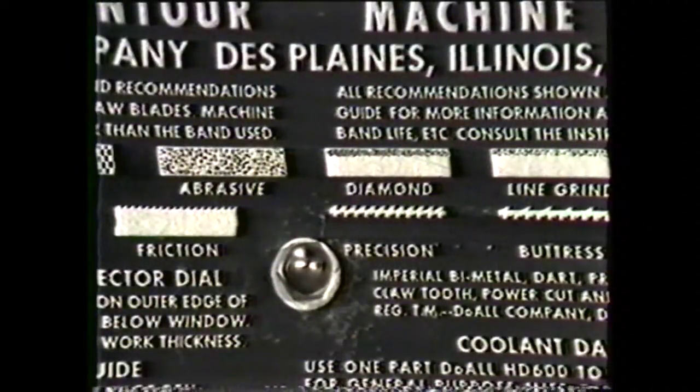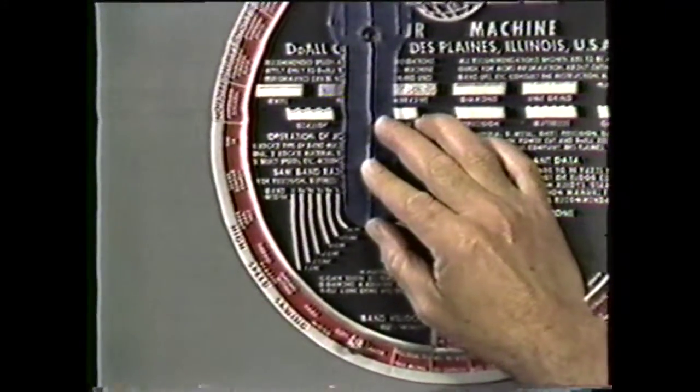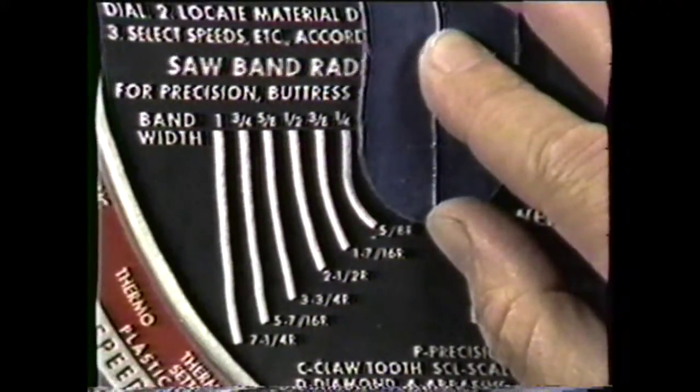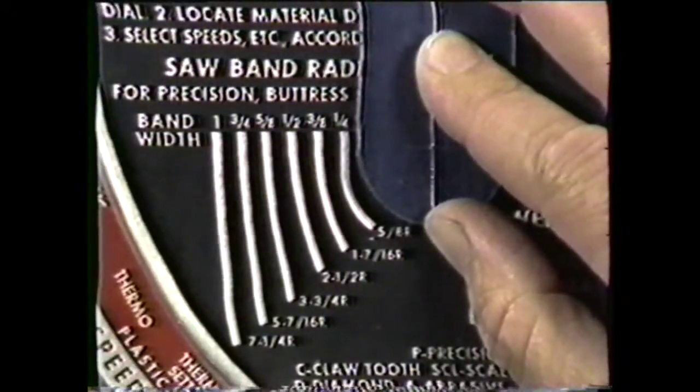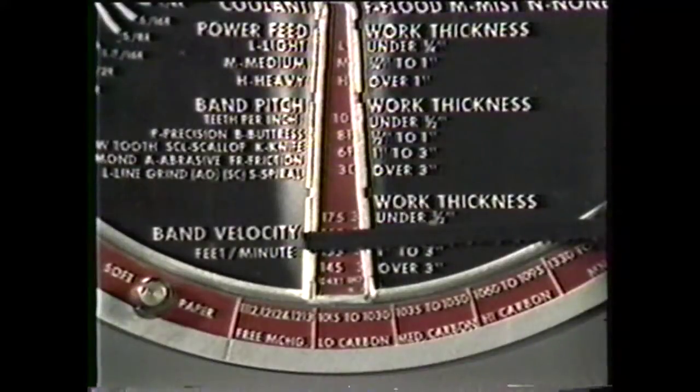You will need a precision blade for the job. The saw pitch for one-quarter inch thickness should be ten. The smallest radius in this project is five-eighth inch, so you will use a one-quarter inch width blade.